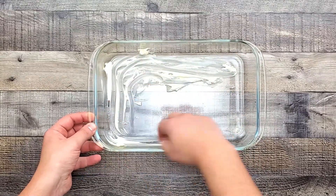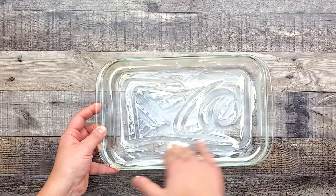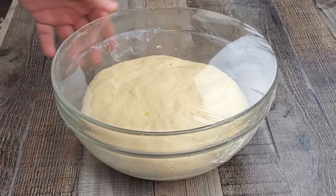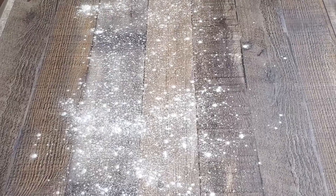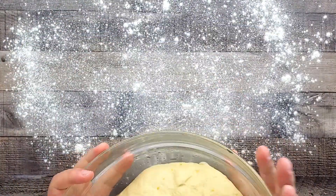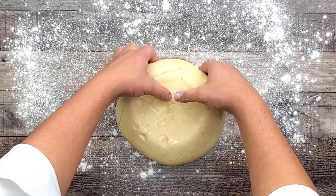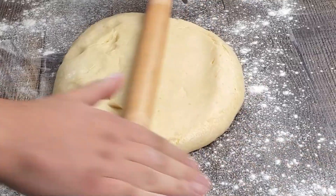Butter the dish well. My dough is ready — flour the surface and the rolling pin, then transfer your dough onto the table and roll it out.